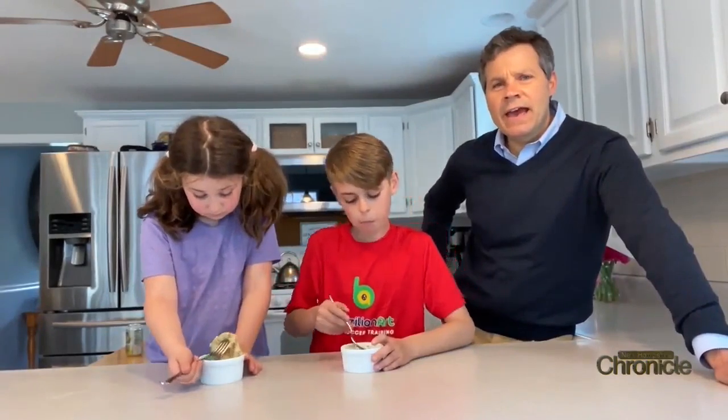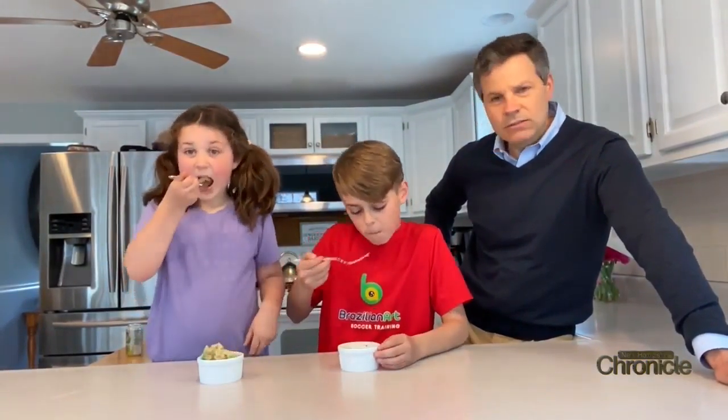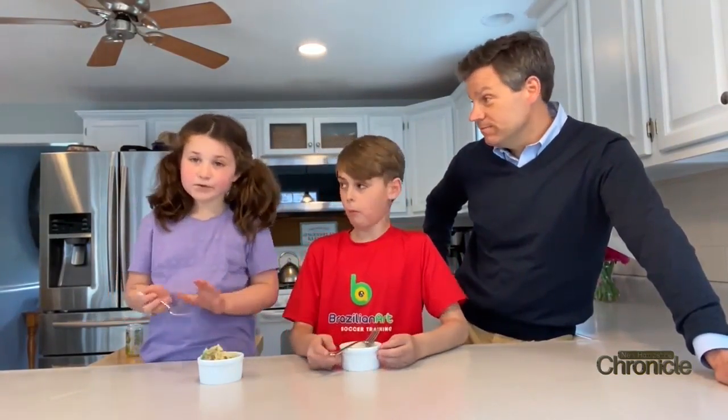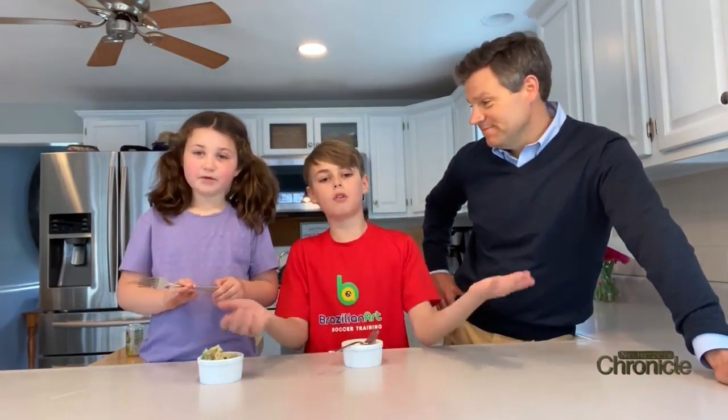We had some fun there, and our banana bread muffin in a mug is done! How does it taste? Pretty good! That's pretty easy to do. We want to thank our teachers and say hi to all of our friends and family — we're missing them a lot. Stay healthy everybody, have a great night!